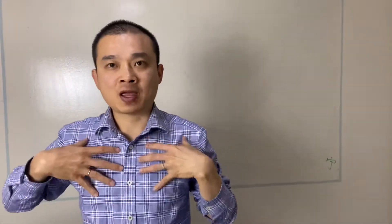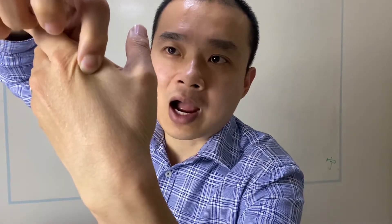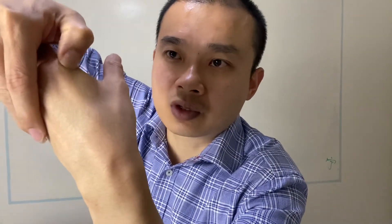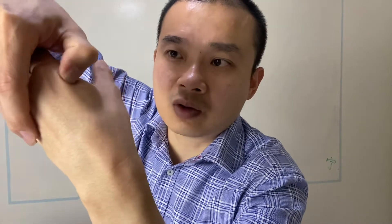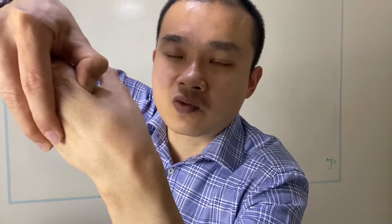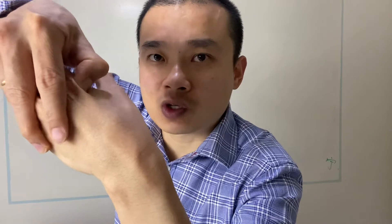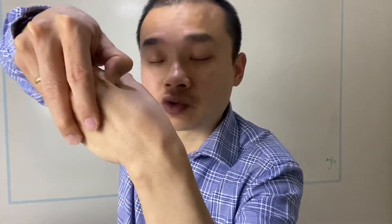But when you have chest pain, palpitation, heart problem, or pericardium problem, when you do here, you might want to go up toward the knuckle over here — very close to the knuckle, but not onto the knuckle, around here. There should be a few sensitive points. This point, if you can find it — and you definitely can find it — it actually works better for the chest.